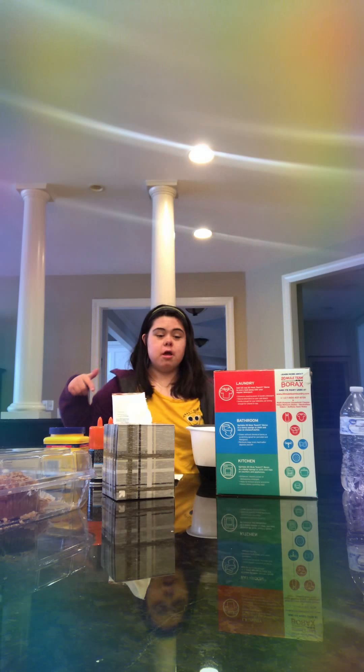Hello and welcome to this video! Today I'm making slime, but it's going to be a little bit different, so I hope you guys enjoy this video.